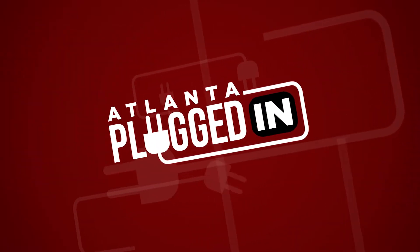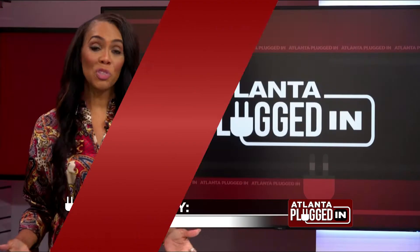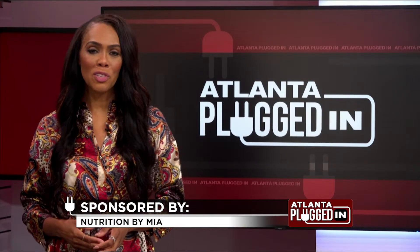Atlanta Plugged In starts now. Here with nutritious holiday recipes is registered dietitian Mia Syn.